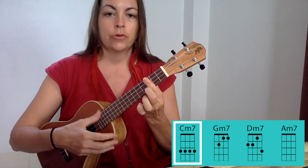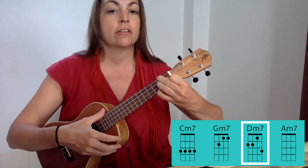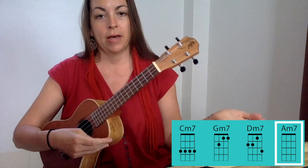One, two, three, four — one, two, three, four — D minor 7, three, four — A minor 7.